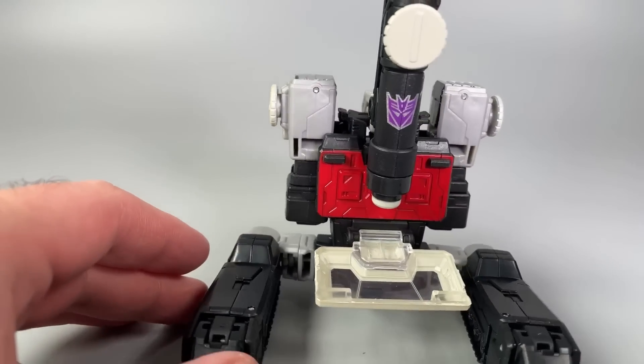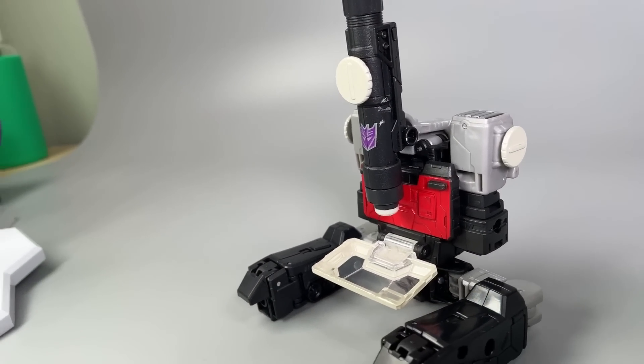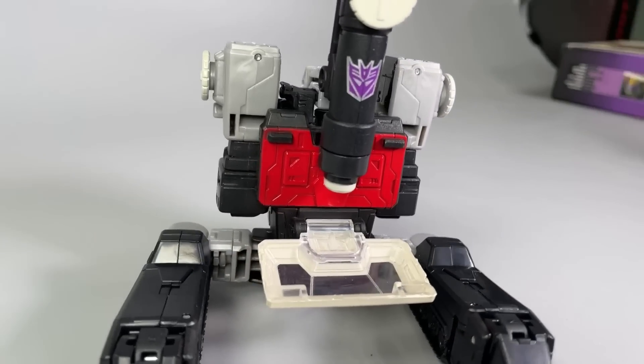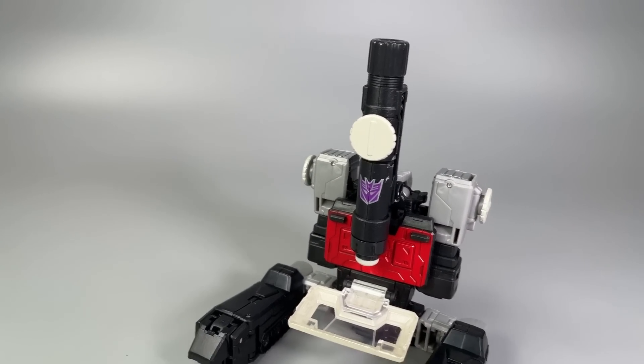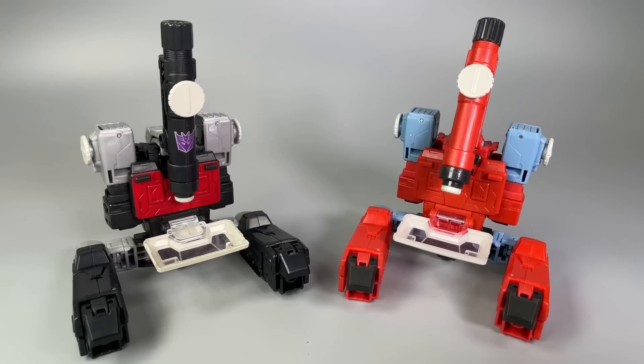This microscope form is great — I actually like it more than the original Perceptor figure because most microscopes are either black or white, not red and blue. It works, and I love the giant Decepticon symbol on the spyglass — or whatever that part of the microscope is called.